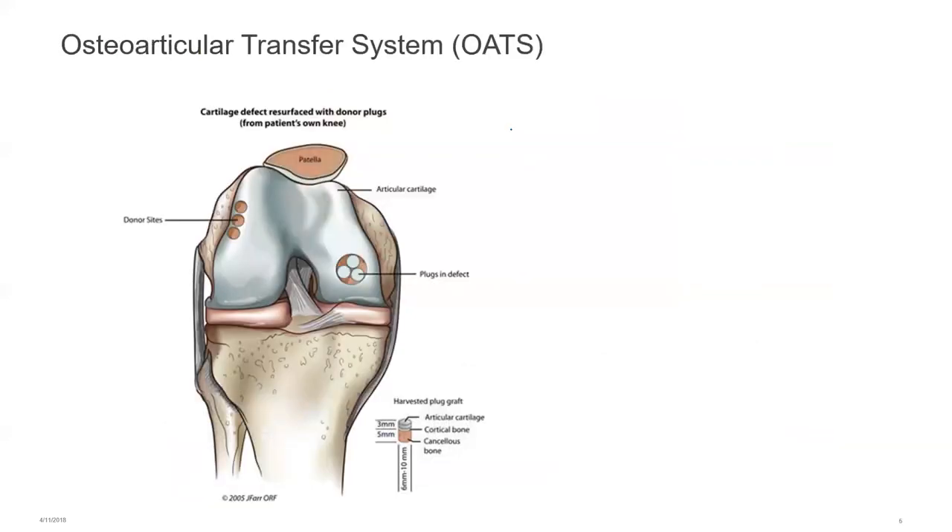Moving on to the osteoarticular transfer system (OATS) procedure, also known as mosaicplasty. In these procedures, we take small donor sites of good cartilage — often from the margins of the patellofemoral joint. These plugs consist of cancellous bone, cortical bone, and articular cartilage on top. They're placed into the defect, and the pink areas around them infiltrate with stem cells in the same way as microfracture, forming fibrocartilage in between and creating a mosaic style to cover the defect.